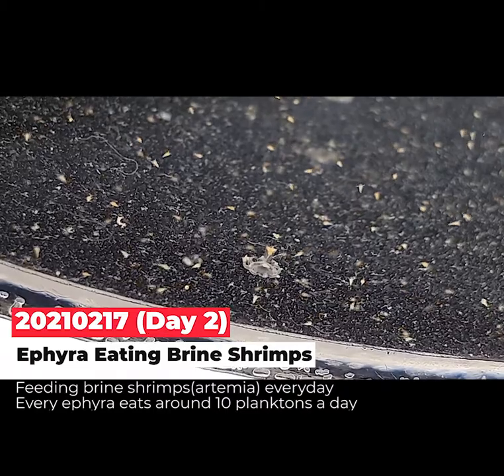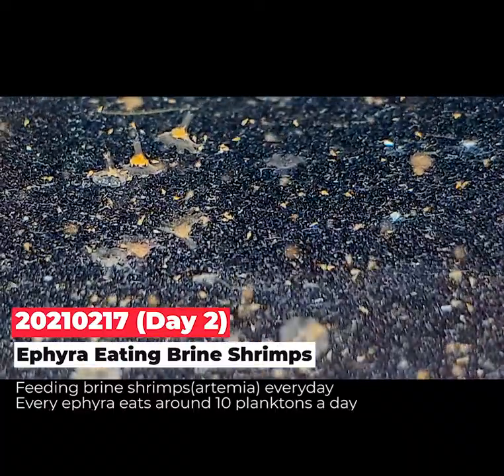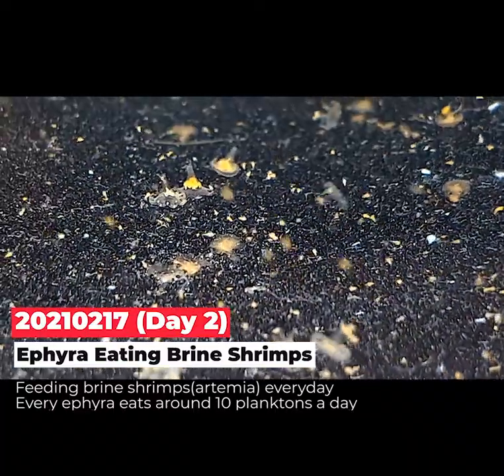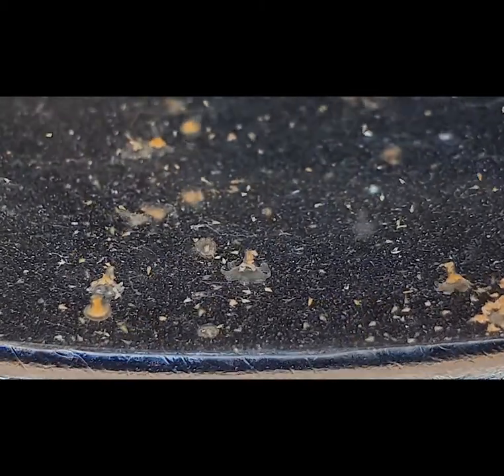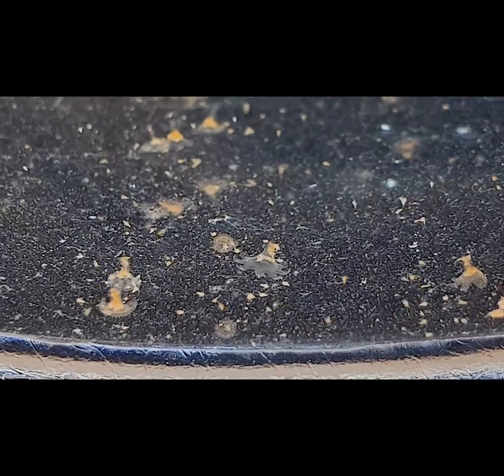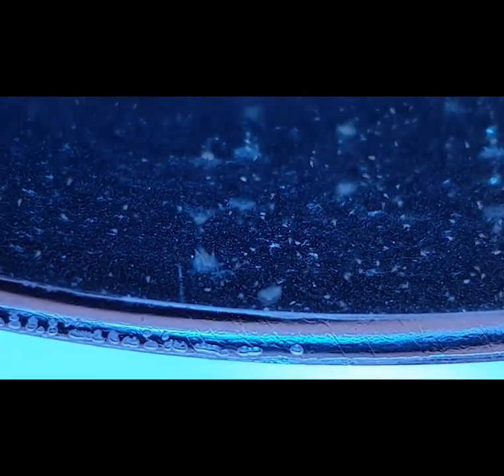On day two, I fed them hatched brine shrimp eggs, which we call grind shrimps or artemia. You can see all these clear-looking ephyra were eating the plankton. After eating those orange planktons, their body changed to orange also — very cute. Each ephyra was eating about five to ten planktons through their mouth, and you can see they catch them easily directly from the mouth without needing tentacles.